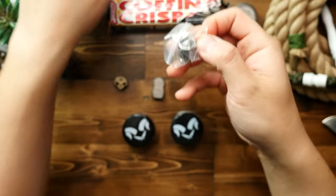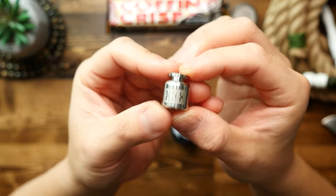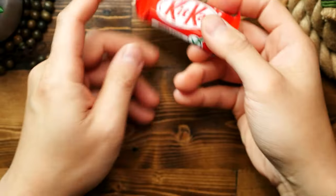This next one is the Poison bead in stainless steel with a raw machined finish. I have the black aluminum version, but this stainless steel version has much more heft to it and it feels really nice.